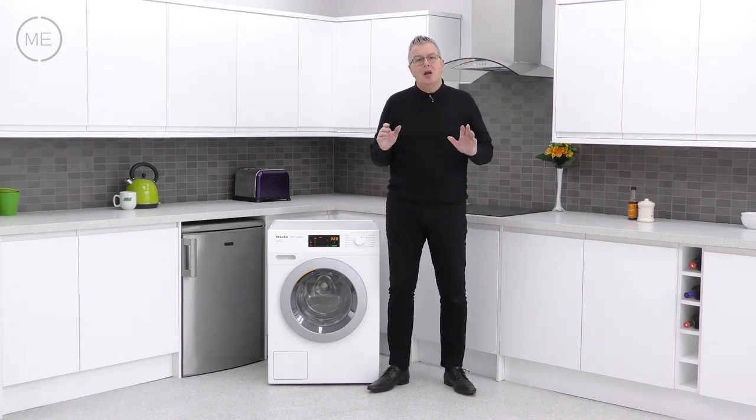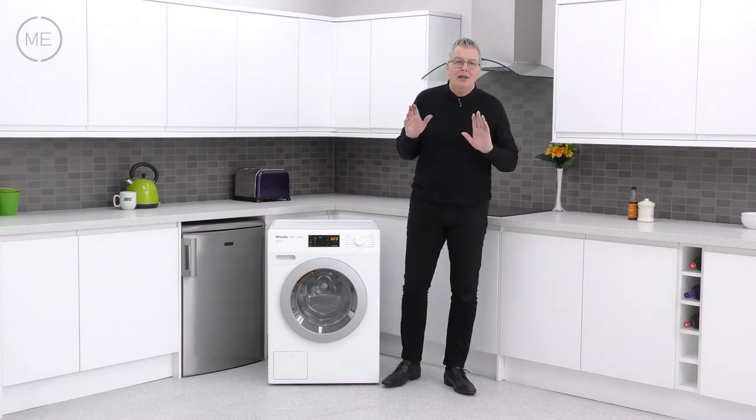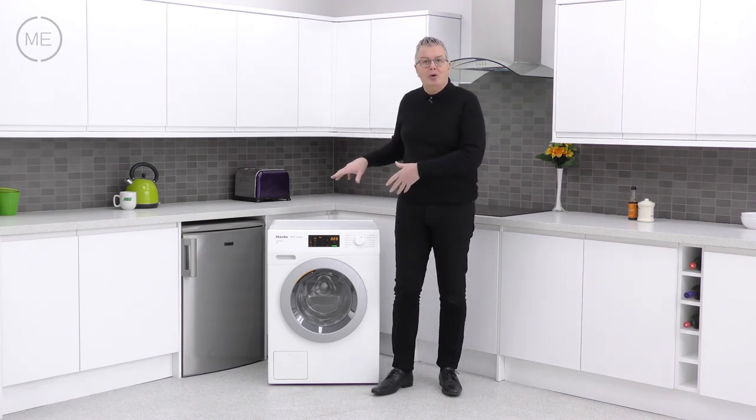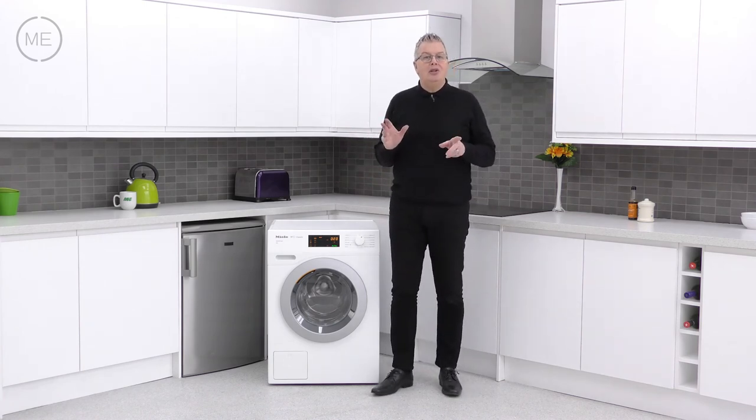Summing up, Miele products are an investment. The initial outlay is big, but if you do the sums, this super efficient product will save you money each time you use it for probably decades.